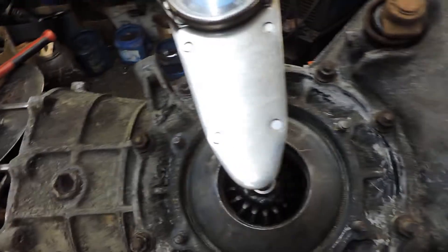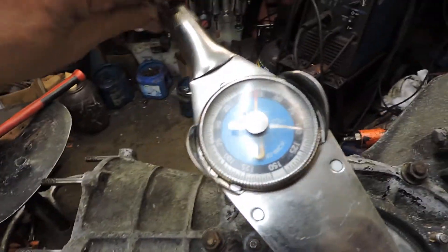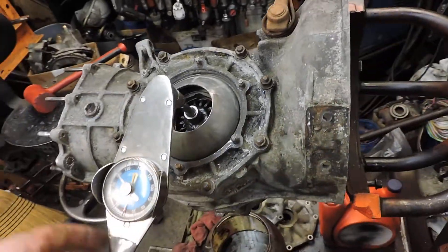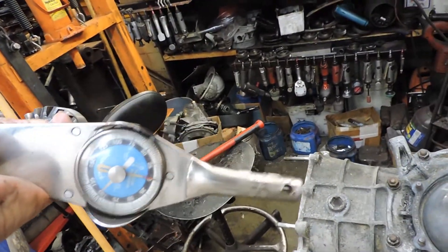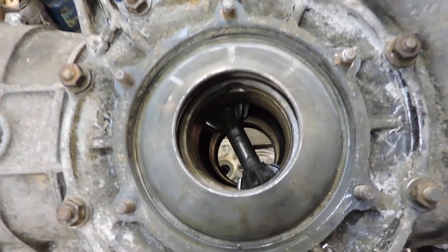On the other side it's reading 24-25 inch-pounds — pretty close, that's good enough. My tool — I made it myself. It's like this: an inch-pound torque wrench that fits in there nicely.